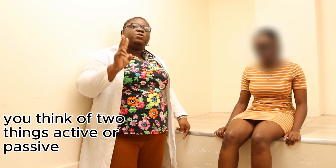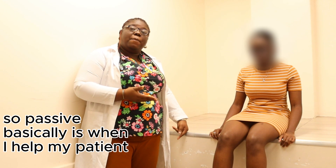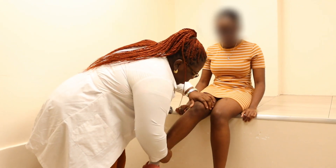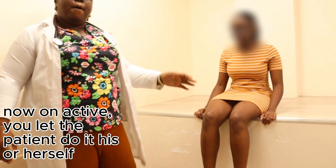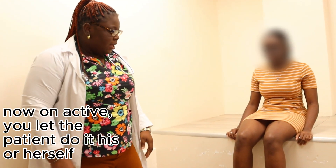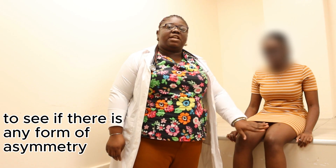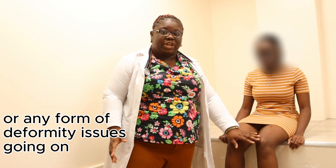On range of motion, think of two things: active or passive. Passive is when I help the patient — movements include extension, flexion, internal rotation, and external rotation. On active, you let the patient do it themselves. Perform on both knees and compare for any asymmetry or deformity.